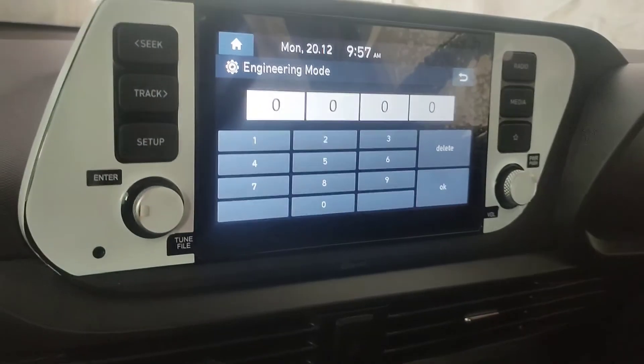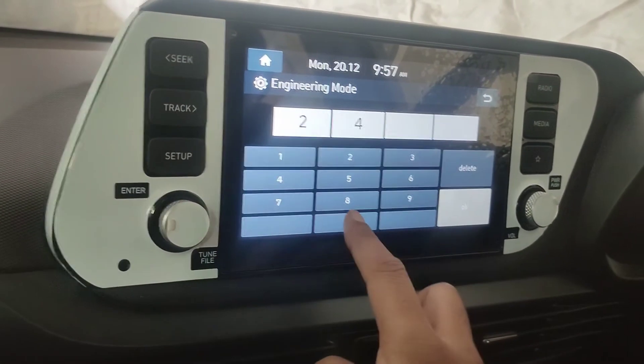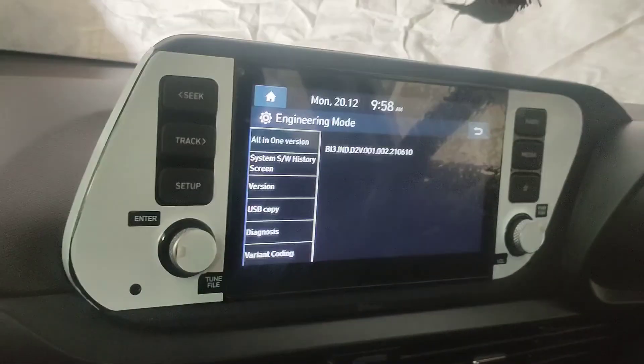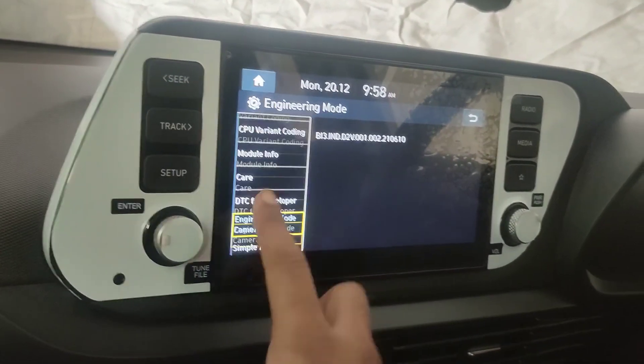The passcode is 2400. Press OK. Now we are in engineering mode, so you can go through all of this.